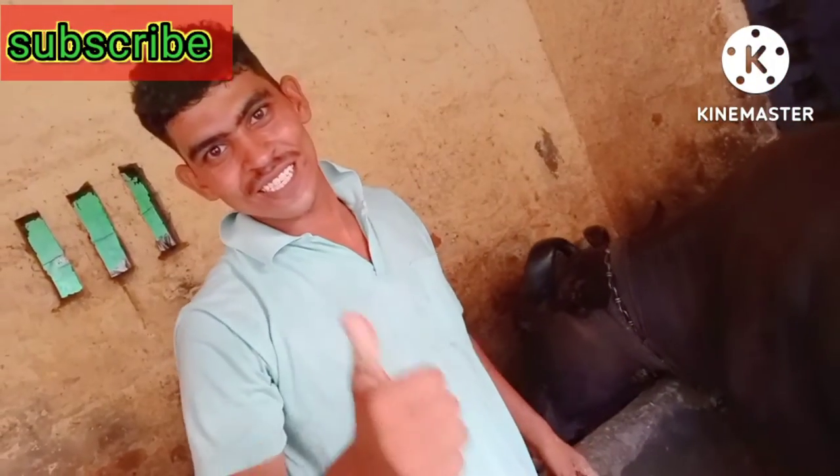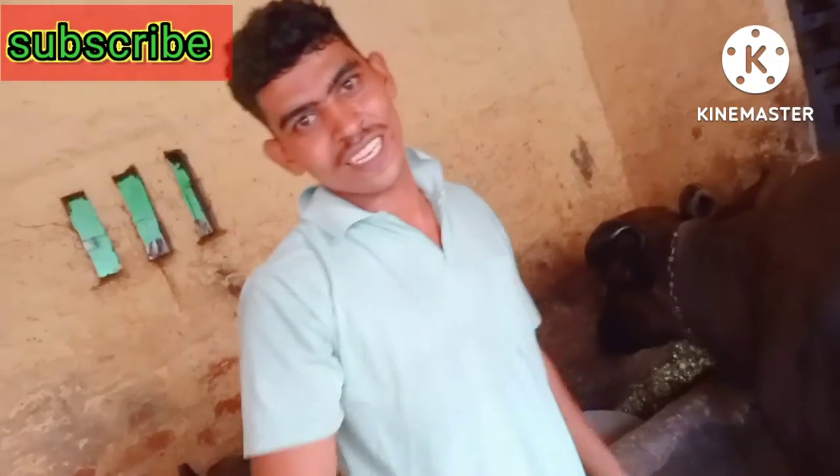Like, comment, share, and subscribe to the video. Thank you.